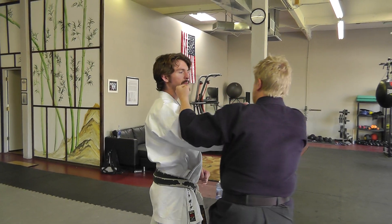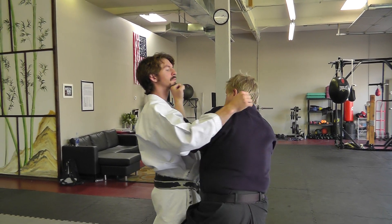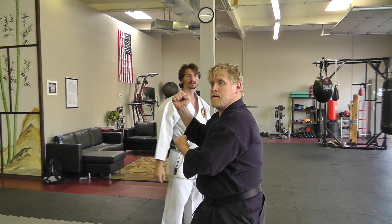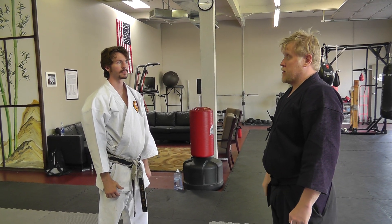So: upper outside, upper inside, under, and outside. Four ways. Inside, outside, over, under the arm — four ways here. Try.